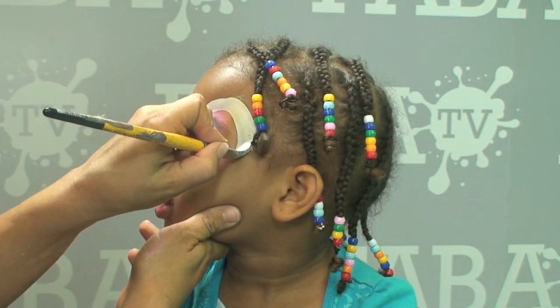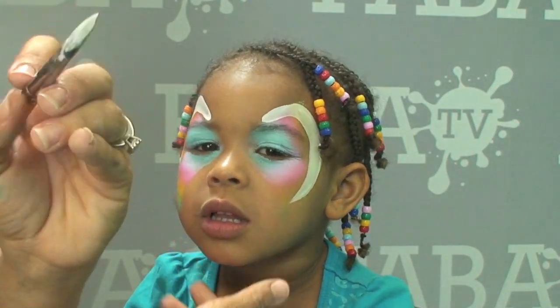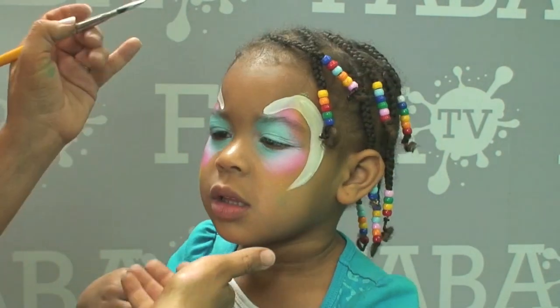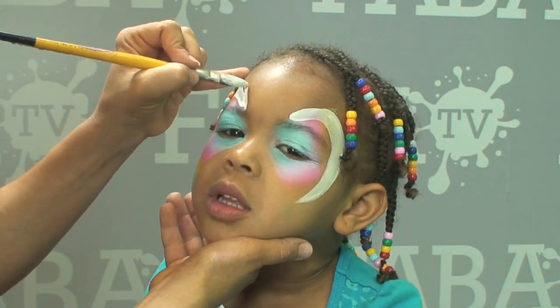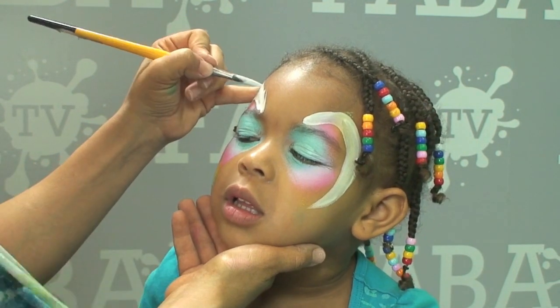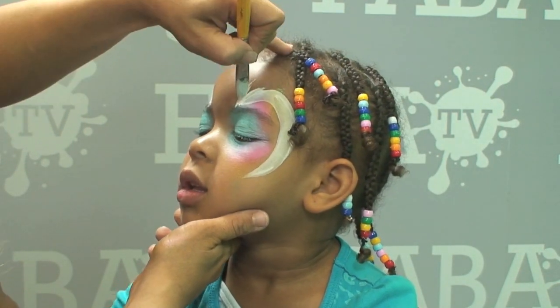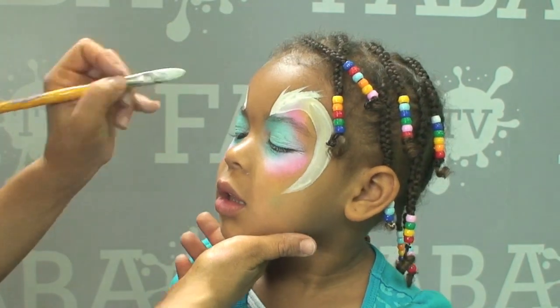The reason I like this filbert brush is it also has a nice tip on it, so I can feather out this area. I'm just going to feather out the corners of the ears to make them look a little bit more hairy, since these are my Easter bunny ears. I've feathered both sides out right there.